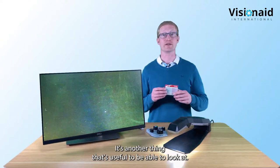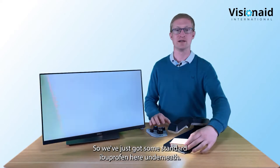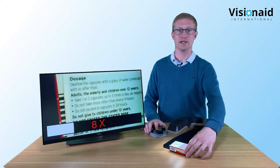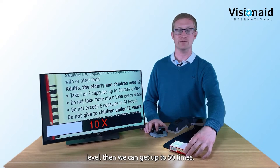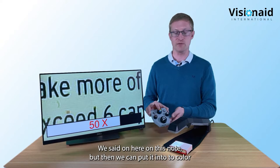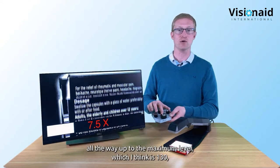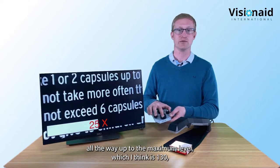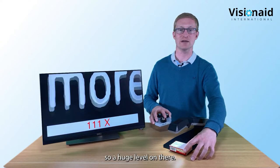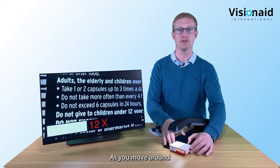Another useful thing is reading small print on medication packets. Pop standard ibuprofen underneath and zoom in. You can go up to 50 times in this mode, or switch to two-color and go all the way up to the maximum 135 times. The image is still really nice, crisp, and sharp even with really small text at maximum magnification.